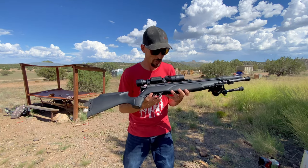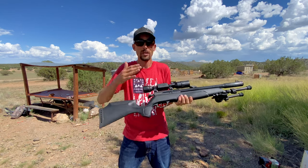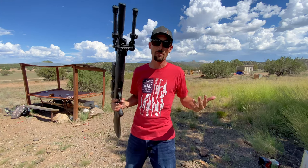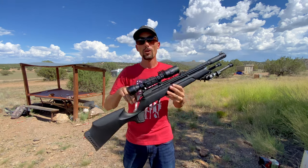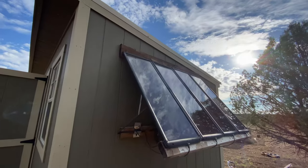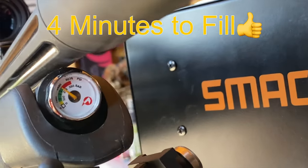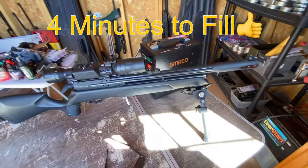Reason number two, in no particular order: standard Foster fill connection. When you're in a sniper situation, the last thing you want is to have to hunt around or dig out your fill probe when you could just be connecting up to a standard Foster fitting right there. That is awesome — two thumbs up. And reason number three: it only takes 232 bar to fill. That is significantly less than the 4,500 PSI that a lot of air guns are taking these days. If you're in a sniper situation and need to top this back off using a hand pump or portable compressor, it's going to be super quick to get it filled back up.